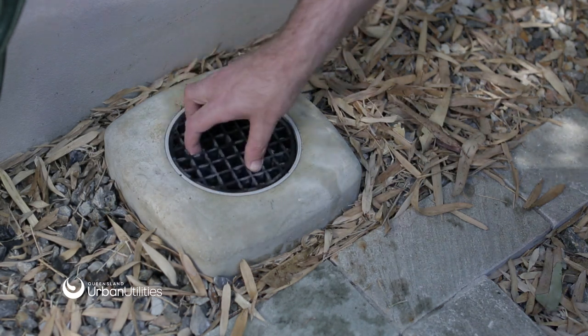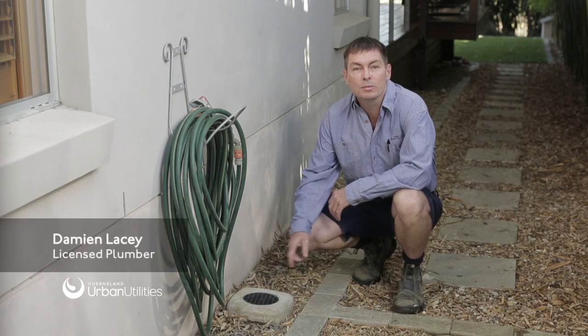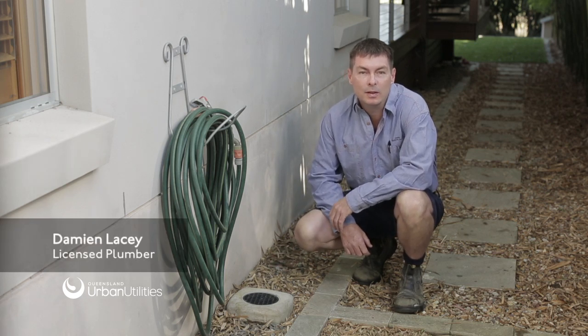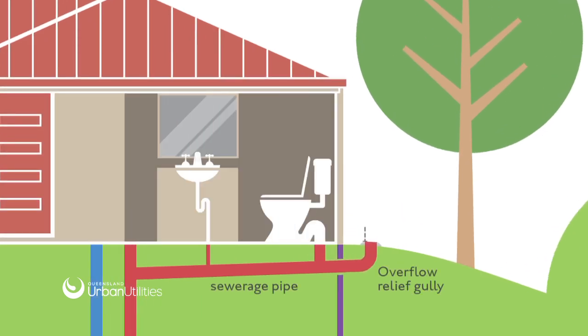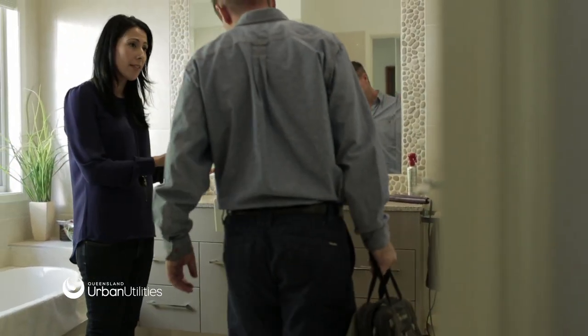If your overflow relief gully is working correctly, it will direct the sewage overflow outside. Large houses with a few bathrooms may have more than one overflow relief gully. Your overflow relief gully should be installed so that it sits at least 150 millimetres lower than your lowest household drain. Because they are the lowest point, sewage backup flows out here rather than backing up inside the household pipes and overflowing into floor drains, sinks and toilets.